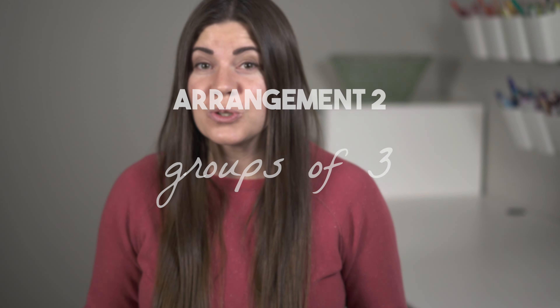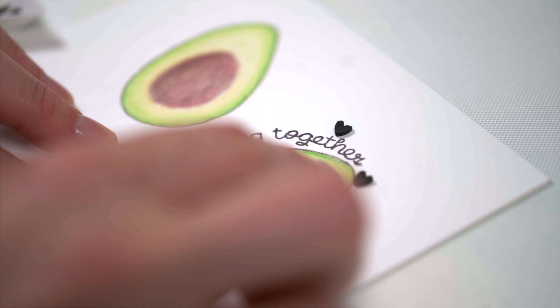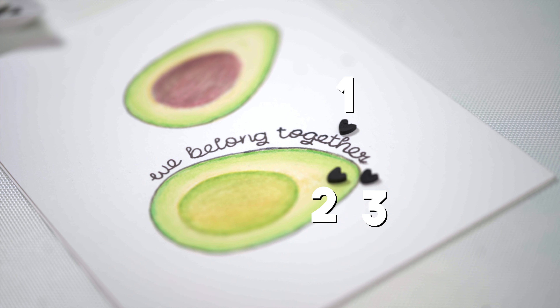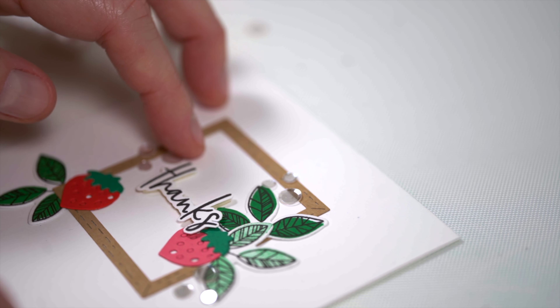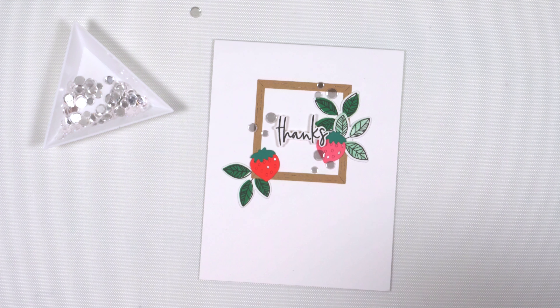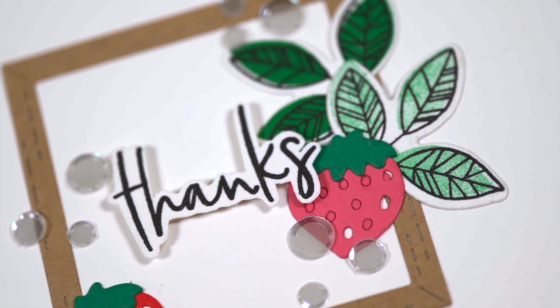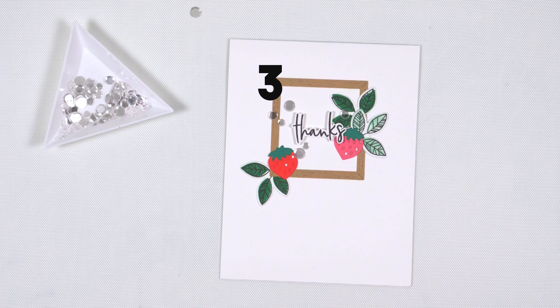The next arrangement kind of overlaps with the triangle one — it's using groups of three. Three points on a triangle? Yeah, if you want the most interesting arrangement, three is always going to be the magic number. But what I don't recommend is using a bunch of groups of three in a very obvious way. If it's super organized and repetitive like that, it ends up feeling a little predictable. So what I tend to do is just use one group of three within the triangle setup, like one triangle point is a group of three embellishments, another point has two, and the last just one.